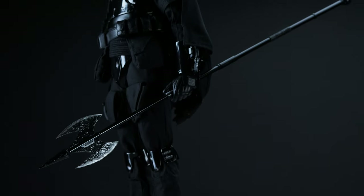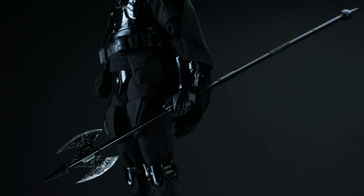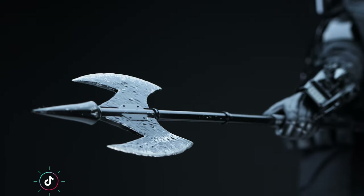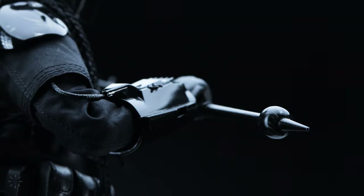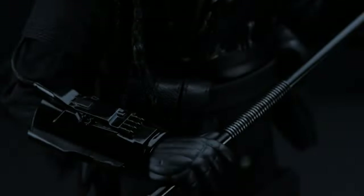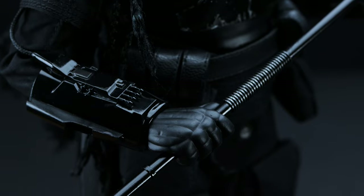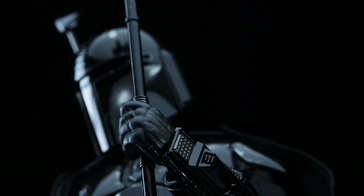As for his weapons, we're going to kick things off with his battle axe. There's a great amount of detail throughout the axe in terms of weathering and texture. There isn't a way to store it on the figure apart from being in hand, so keep that in mind before finalizing your purchase. Also, if you're a DTOF owner, the axe can fit in your display vertically, but not straight across — keep it at about 90 degrees and you should be set. All in all, it's a great looking weapon.